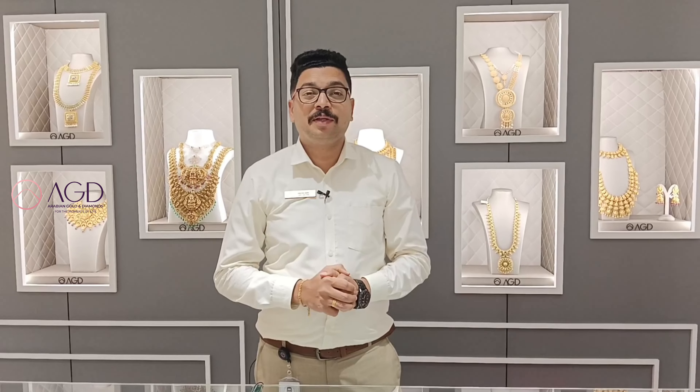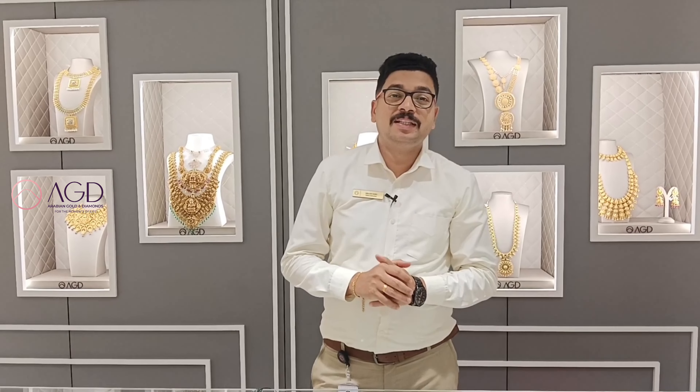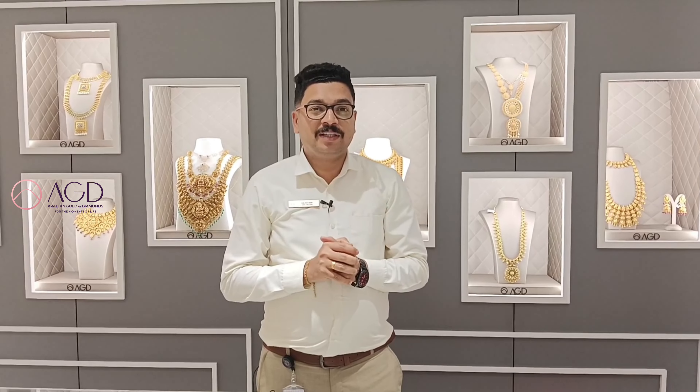Hi, hello everyone. Welcome to the new video of HDRi Make Diamonds. We are going to talk about a new collection. We are going to talk about two parts of the video.